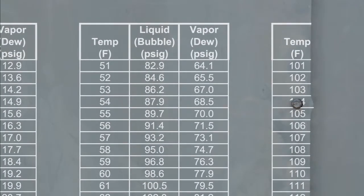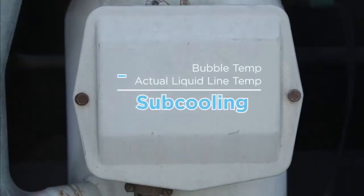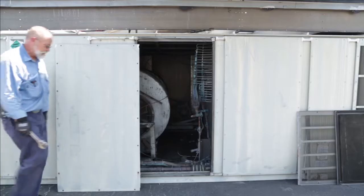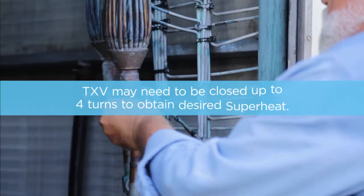Refer to your baseline data. Add TDX20 to match your factory subcooling. Adjust the TXV for your superheat, which should also match your baseline data. As a special note, sometimes the TXV needs to be turned two, three, or four times.